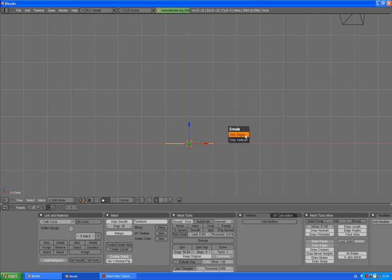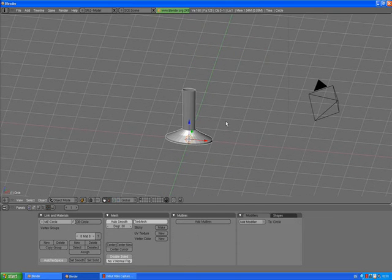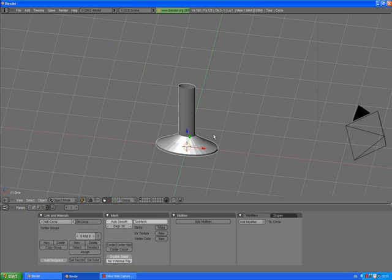Press E, Enter, Z to extrude just a little bit, confirm by left click. Extrude again, Enter, Z, extrude and scale it down. E to extrude, Enter, Z, extrude, S to scale, scale it down a bit more. E to extrude only edges, Z, extrude it like you see here, and confirm by left click or Enter. A to deselect.